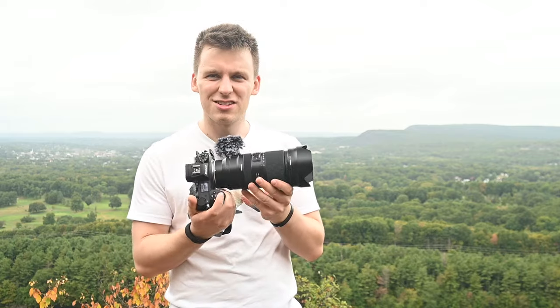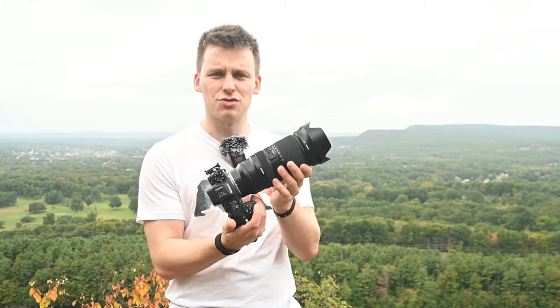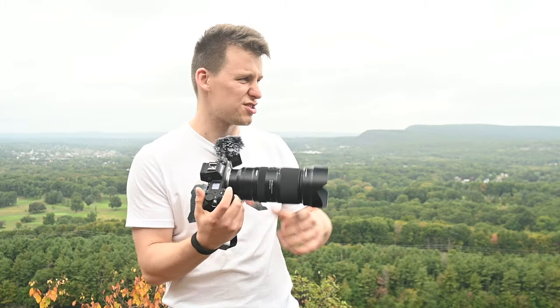We've made it to our destination. Today we're at Chauncey Peak here in Meriden, Connecticut, right in central Connecticut. We're already starting to get a few autumn colors out here, which is great — I should come back in about a month when it's all beautiful autumn foliage. But I figured there was no better spot to test out the zoom capabilities of the 50-400 than this vast overview.